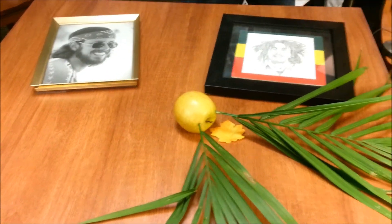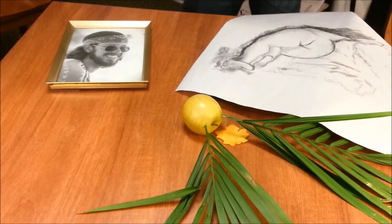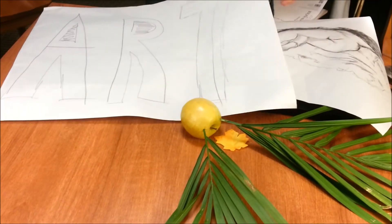All right, Dave. The next step is to make sure your portfolio is as diverse as possible. Why don't you show me what you got? How's that look, Wes?